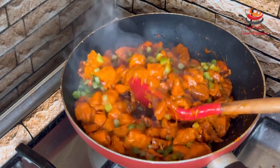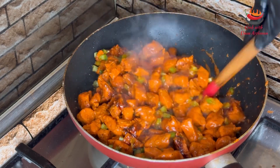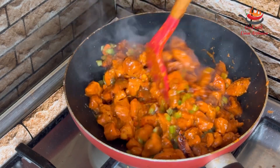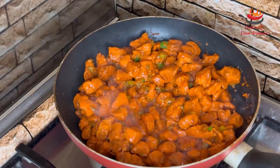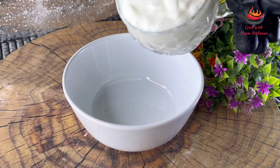We will cook it a little more quickly, because if we overcook it the crunch will be gone. Cook it for about 2 more minutes and then this chicken is ready. Now let's get the sauce ready.